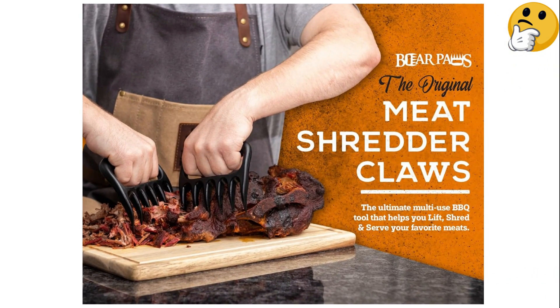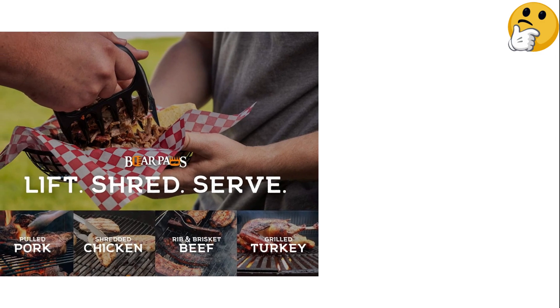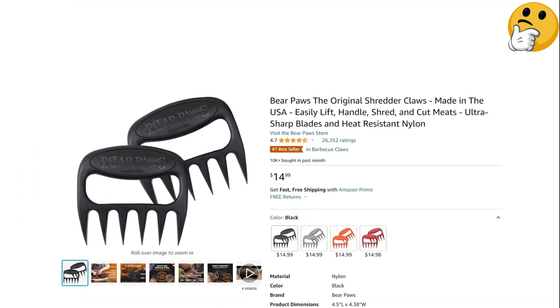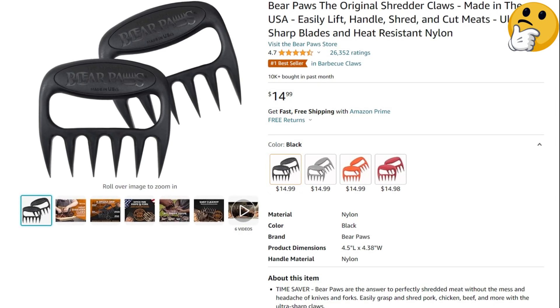What we like: lightweight but strong, dishwasher-safe, inexpensive. What we don't like: uncomfortable for larger hands, heat-proof only to 475 degrees.